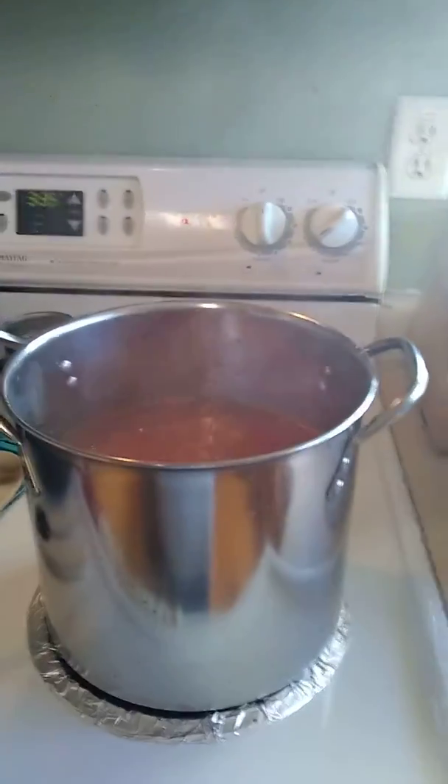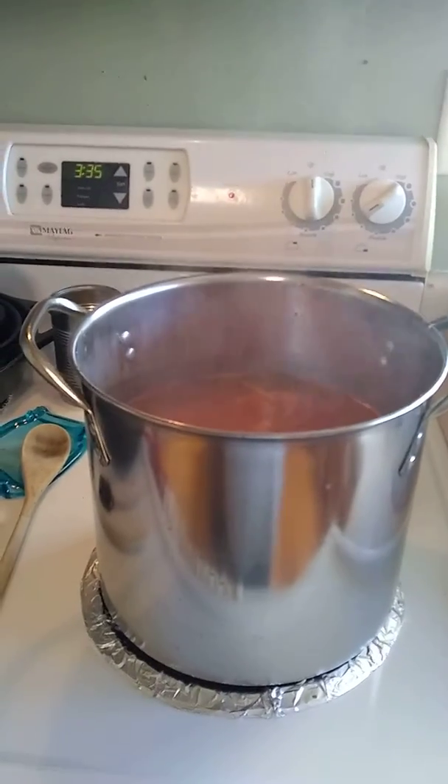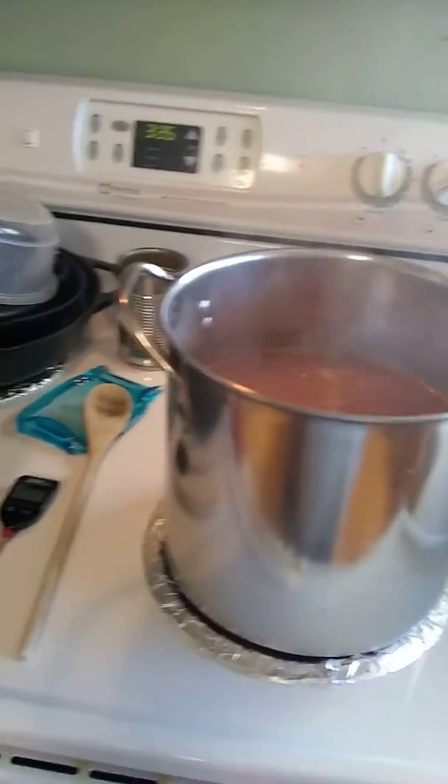I have my hot pads out, and tonight I'm making taco soup. We eat it quite a bit, and I always cook it either stovetop or in a crock pot, but I'm going to cook it in my thermal cooker.